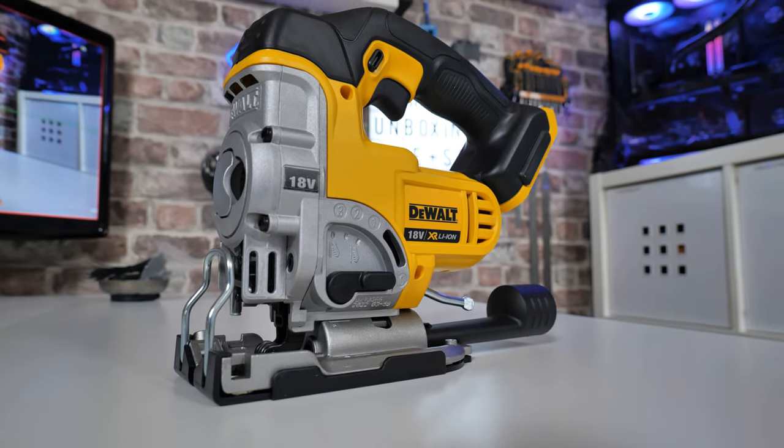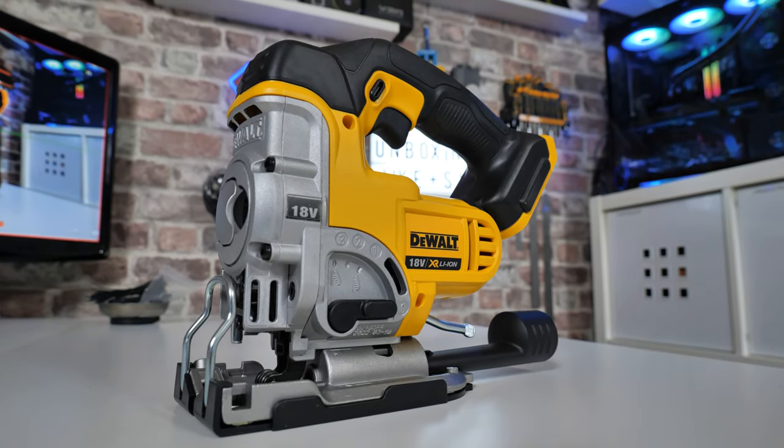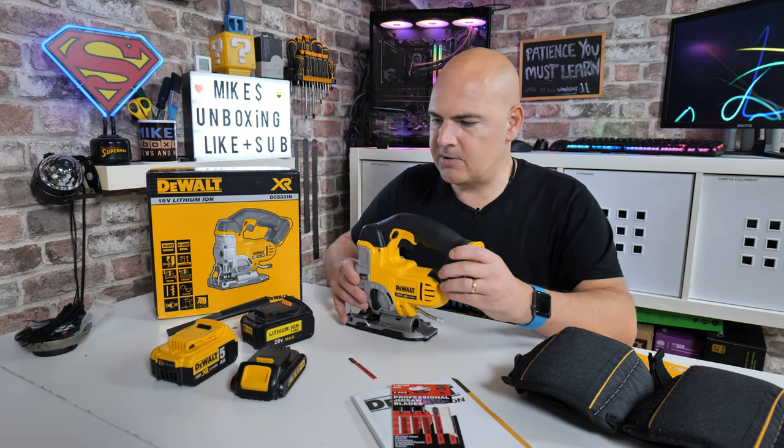This is actually just a bare unit — well, when I say bare unit it isn't quite bare, there are a couple of accessories that come with it, which we'll go through. But the things I've got on the table here are just to give you an idea of what you can use this with and how you can go about using it.